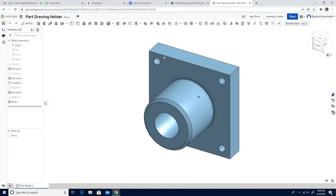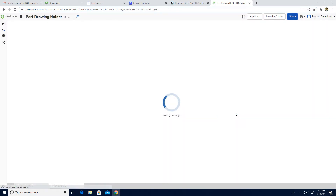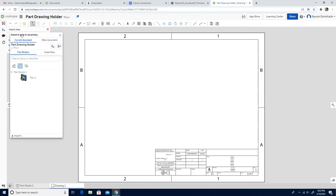Now we can work on the drawings. First, I'm going to click Insert New Element and I'm going to click Create Drawing. I'm going to choose millimeter, so make sure that you choose millimeter. If you don't have the millimeter here, you can click Drawing Templates. Now the Insert View is automatically activated, so I'm going to click Part 1.